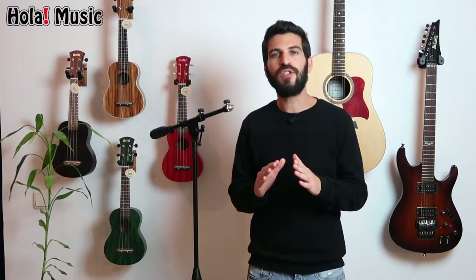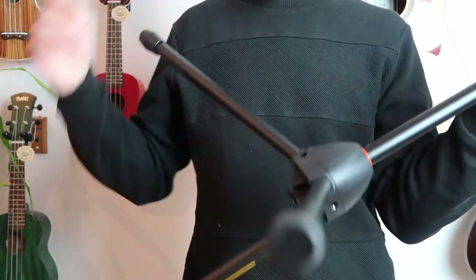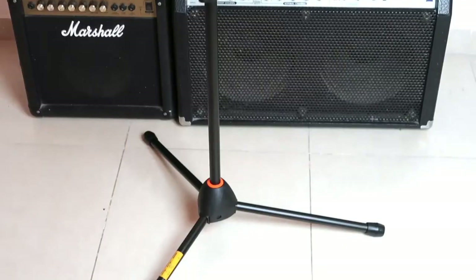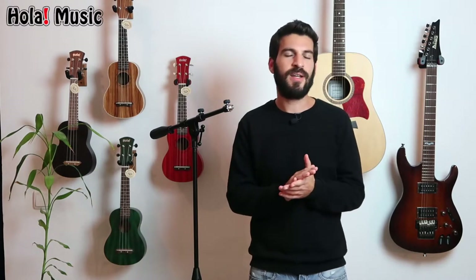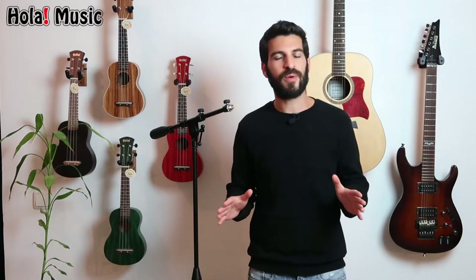It works without any screws, and the moment you open the legs all the way, they automatically lock. So — A, it's much easier to use, and B, you won't have issues with stripped or lost screws. If you have some experience, you know that even if a single screw is stripped, the entire stand is unusable. It's such a shame to throw away an entire microphone stand just because of one screw — so no more of that.